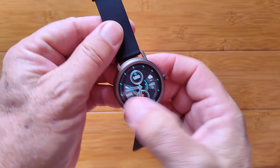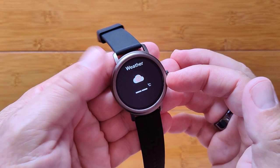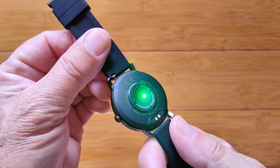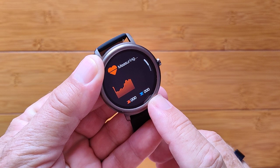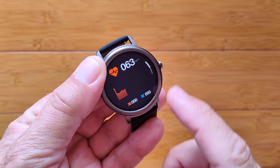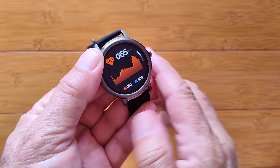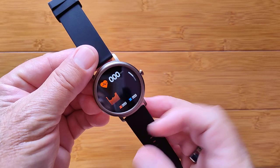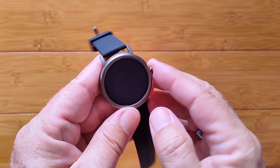Swiping over here, you get to a loop of items. You've got the step count — we just took it out of the box so there's no data yet. Then the weather, which pulls in your location when tethered to the app. Here's the heart rate sensor that gives you a simulated graph. It failed as soon as I took my finger off, so we know it's not just simulated — that's a good thing.